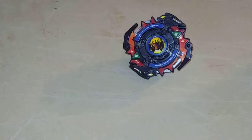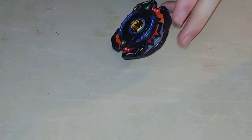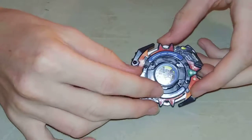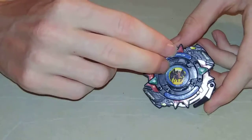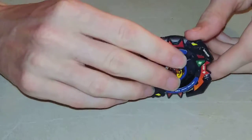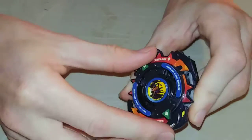Hello, NewSchoolBaeBlood here, and today I'm doing a review slash test spin on Zeus — Takara Tomy Zeus. Not Hasbro, not Son of the Kong, the Takara Tomy. So yeah, here we go.